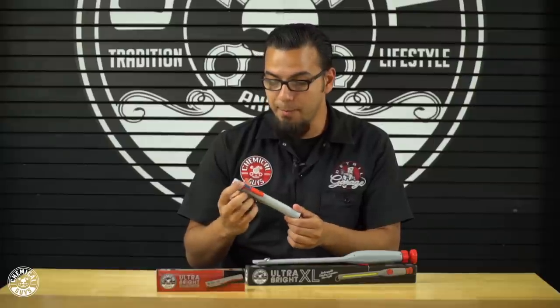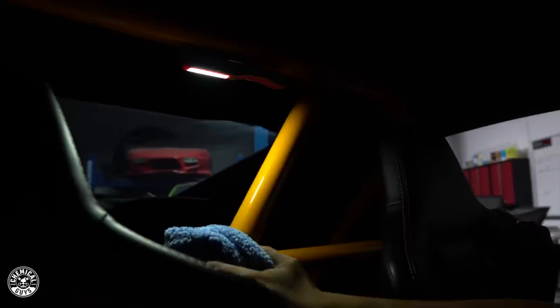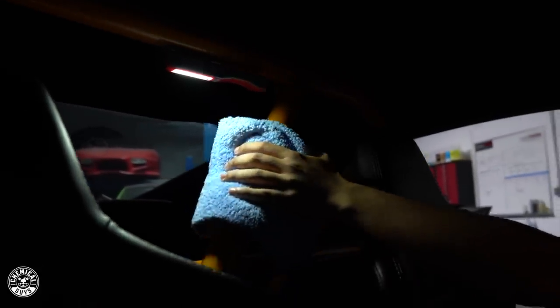Also on the back, you have a magnet for easy storage as well as for areas like underneath the hood where you don't have an under-the-hood light. Simply attach it to any metal or magnetic surface and this is going to give you the perfect illumination for wherever you're working.